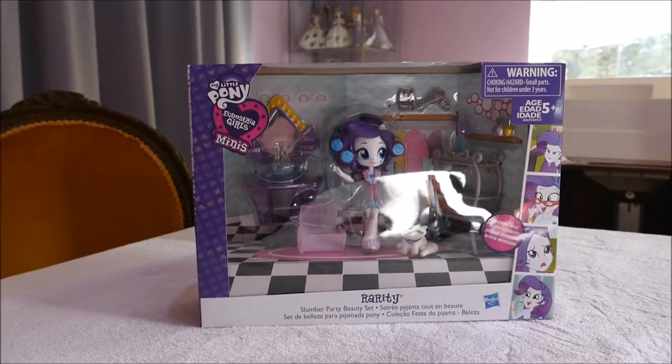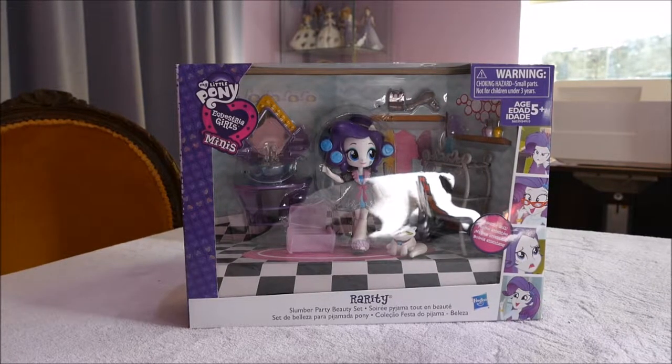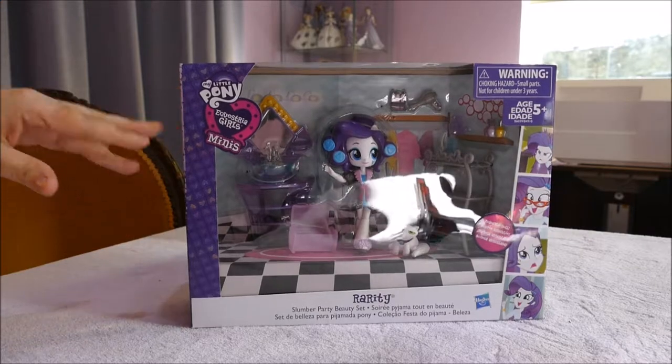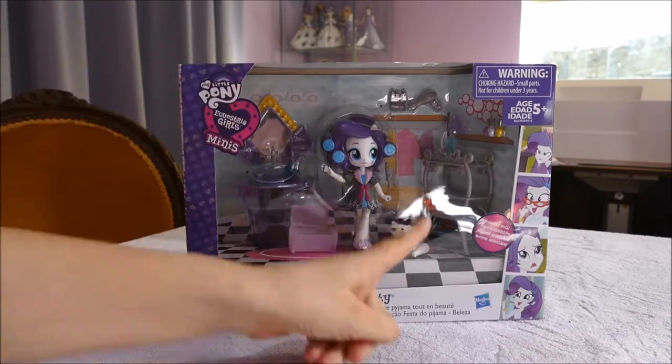I have in front of me a My Little Pony Equestria Girl Mini. Now I have not brought too many Minis — actually the first two Minis I opened were from Series 2, which was Flash and DJ Pony 3. I think this is a Series 1 win playset which has Rarity and Opal the Cat.